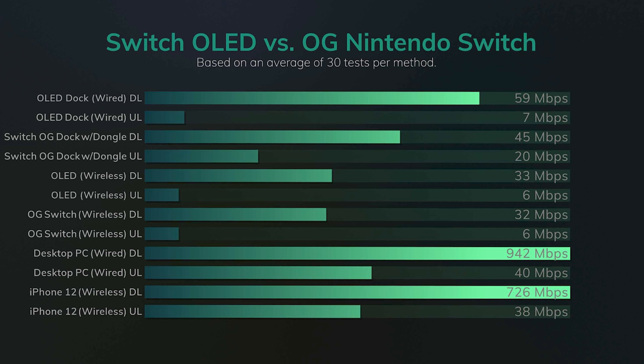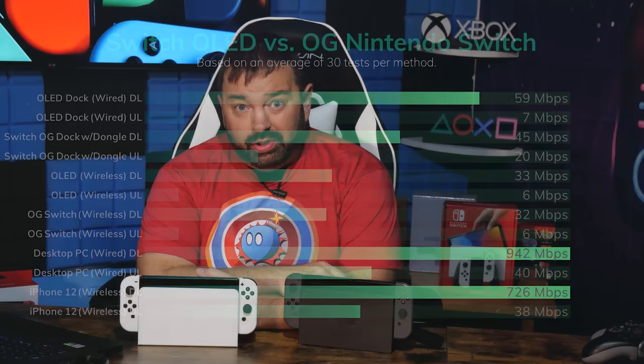The original Switch and its old dock with the dongle — sure, it's not hitting my 40 megabytes per second up, but it consistently in all 30 tests never changed. It's like it capped out at 20 megabytes up. This one — the OLED — would hit seven, which is conveniently the exact same speed it has wirelessly. That means there's no benefit to your upload speeds when wired on the OLED. I went through every setting I could to try to make it run faster and it just kept defaulting to seven — the wireless speed.